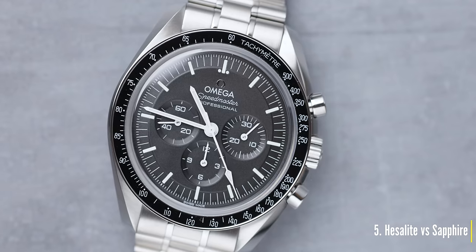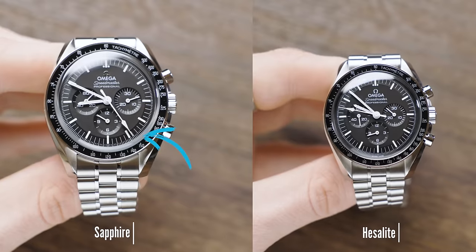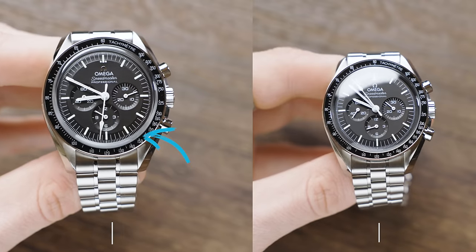Let's start with the boring one we need to cover first — point number five, which is the difference between Hesalite and Sapphire Crystal. When you look at the Sapphire Crystal, you'll notice a cloudy border around it when reflecting it in the light, whereas with Hesalite it's more domed and a lot clearer and cleaner to look into.